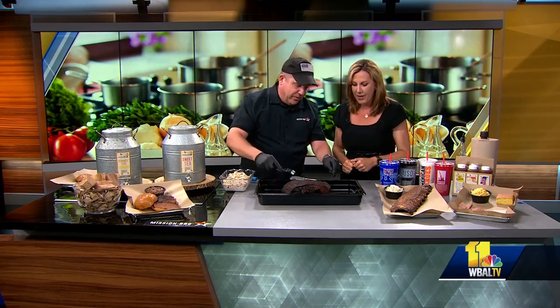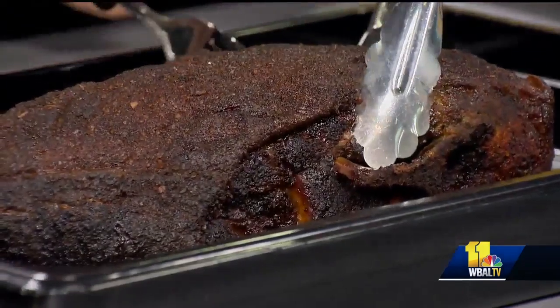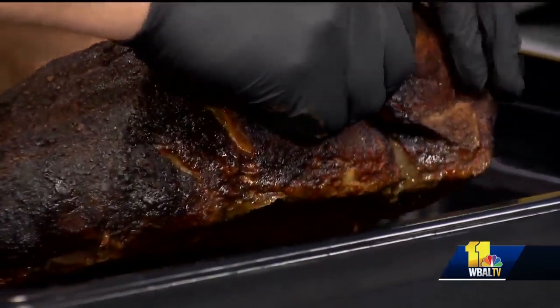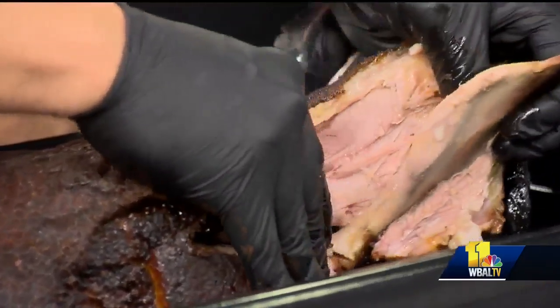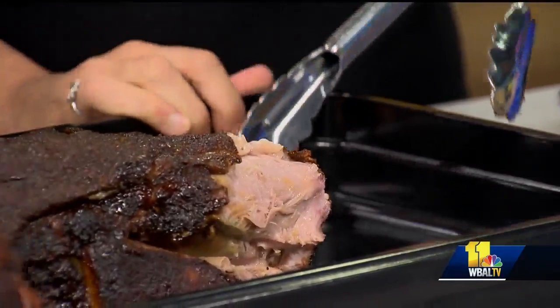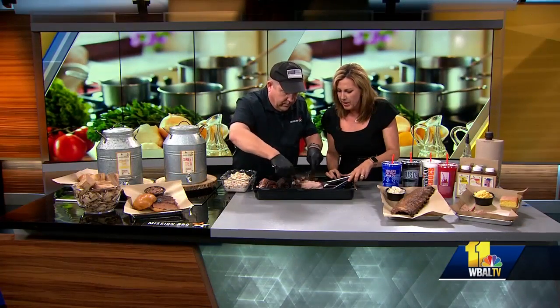Oh mama, I might need your help here on this. You want me to hold it down? Yeah, that'd be great. First thing you want to do is find that bone that's back in here, and you want to make sure you take that bone out. Then the rest of it you just want to pull, and look for any bone fragments. Oh my gosh, it smells so good. And then you're going to go ahead and start pulling — see how it just falls apart? Look how it just falls right apart.